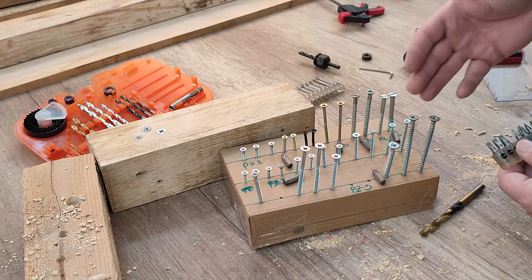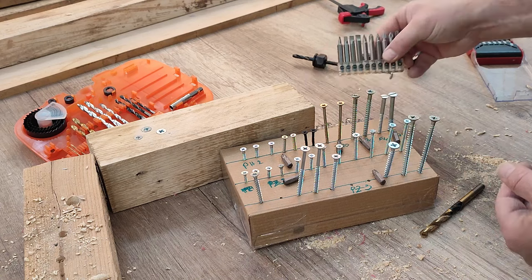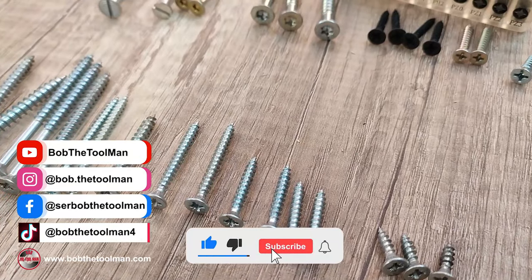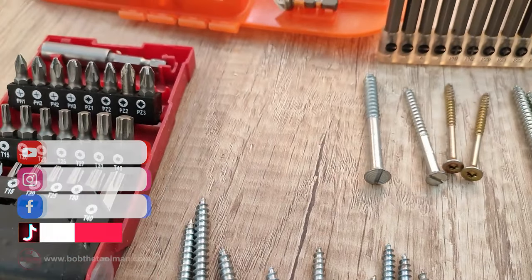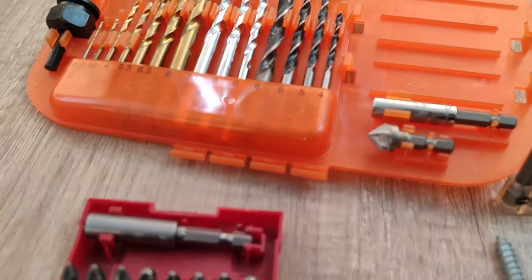Basically you can see which one is for which. Also you have them in the extended version. Please don't forget to subscribe, share, and like, and drop me a comment about what you'd like me to show you. Thank you.